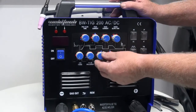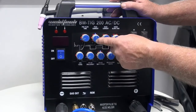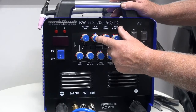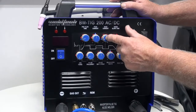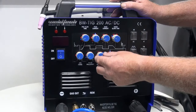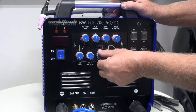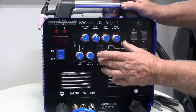The next knob is called pulse width. Pulse width determines how long the machine stays at the peak current during each pulse cycle. If I have it set at 50%, we have 50% of the time at peak current and 50% at base current. This changes the penetration into the workpiece — we can add or cool the amount of energy going in using the pulse. My recommendation is to start at 50% and then play with it once you're used to pulse welding.